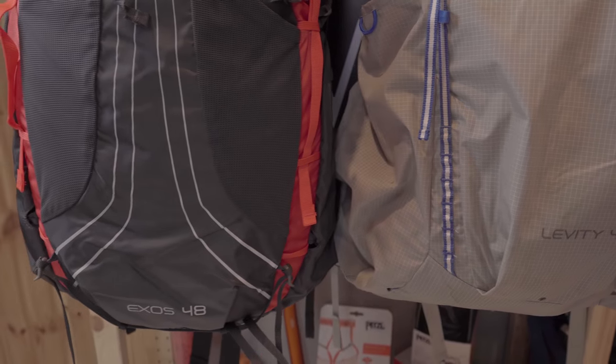If you are curious about the Osprey Levity in more detail, please hit the button up in the corner and you can see my detailed review video about that backpack. In this video I just want to concentrate on the key differences of this pack and that pack, and also a little bit about the Eia, which is the female model of the Osprey Axos.